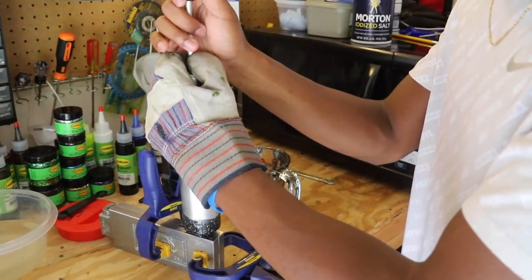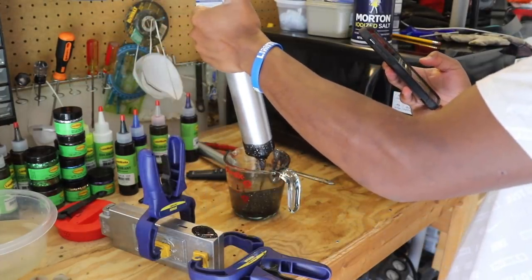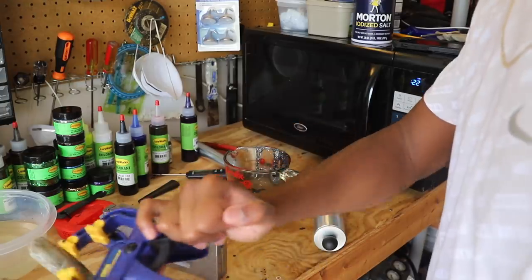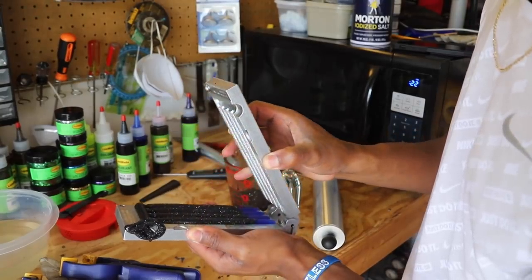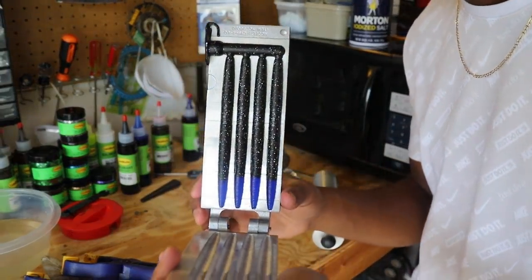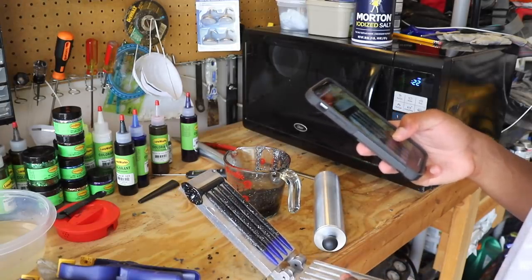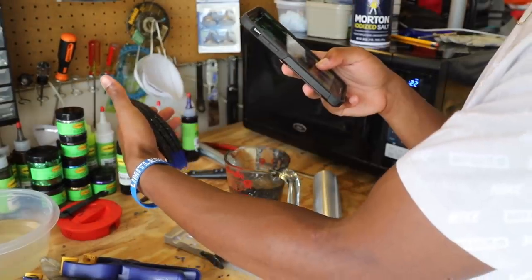Here we go. That looks good on the side of that injector. Here we go. Alright guys, just filled up the mold. Alright guys, so I think there might be a lot of salt in these - I'm not sure. That might have been too much. I know I didn't even add the whole thing in there because it just started to look like a lot. That's what we got right there. Alright guys, what do y'all think? This is what I got. I already know that these are going to sink - these are a lot heavier.